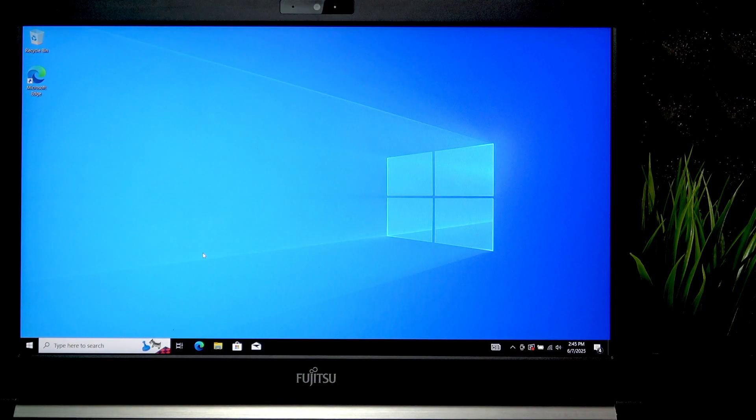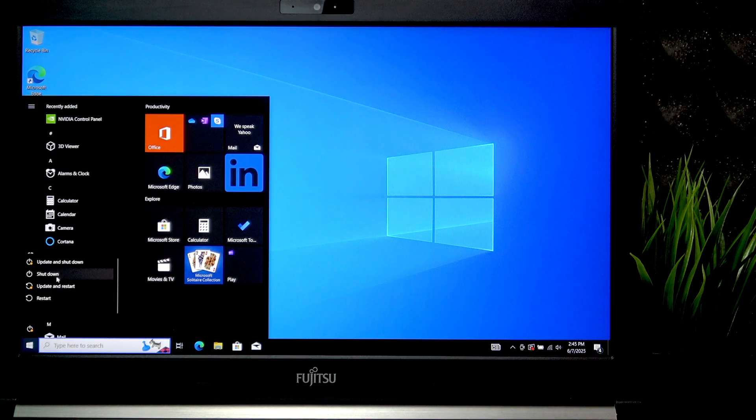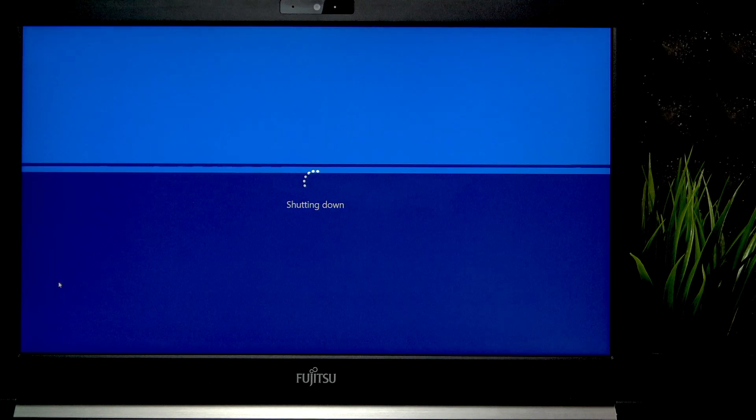To do it, plug the drive in and shut your laptop down. Then once it shuts down, wait for about 30 seconds to make sure it's fully shut down, so that